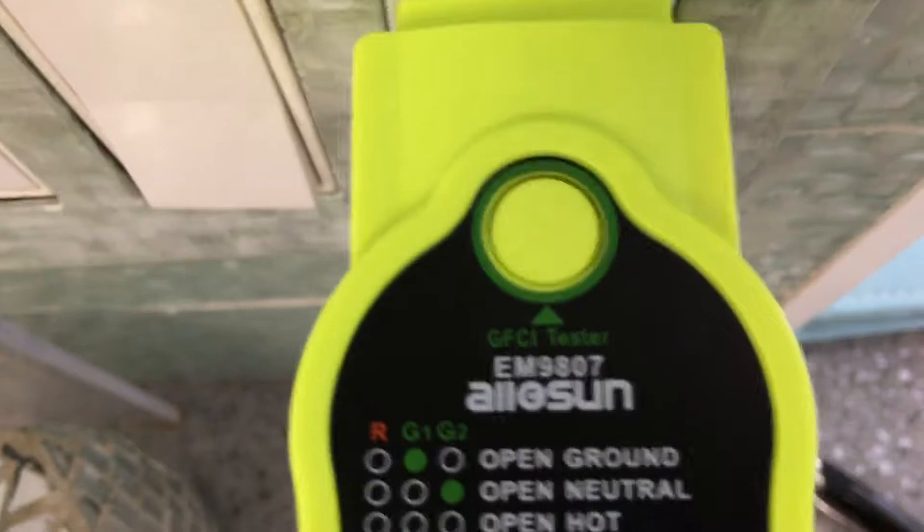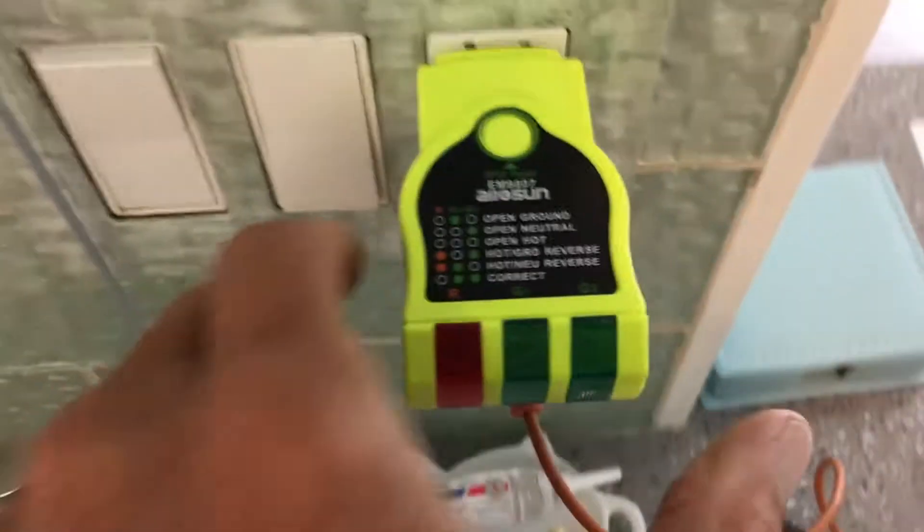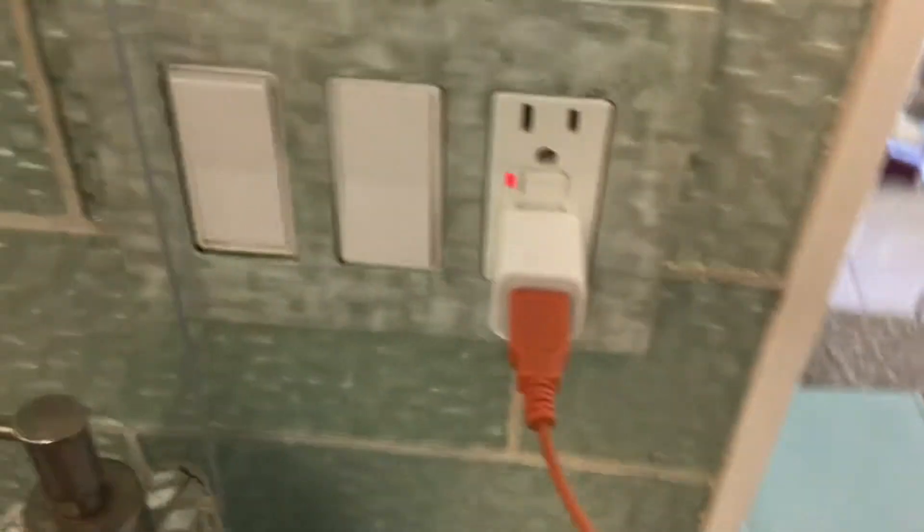It is wired properly, but next we're going to test the GFCI fuse. We're going to press that button — pop — turns it off. So that means that it's working.